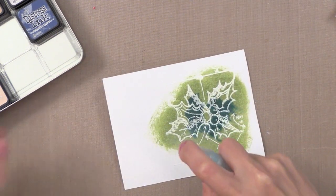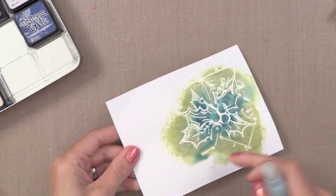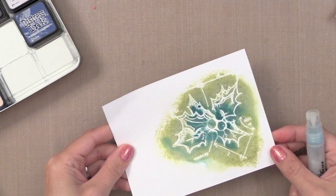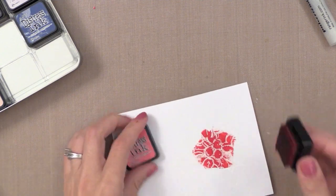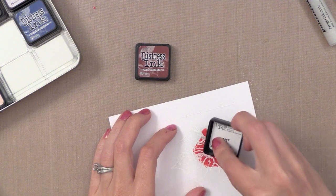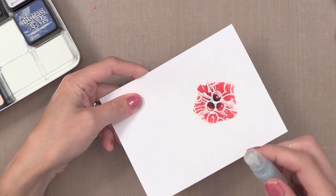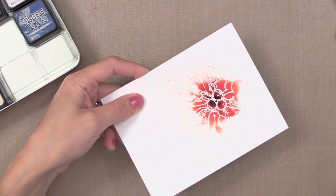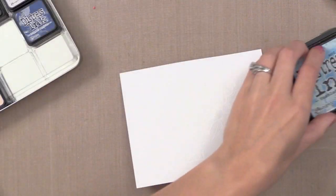Now I'm going to take my pearlized water and spray the living daylights out of this - so much that if you picked it up and tilted it, it would pour off. It looks terrible, but we're going to set it aside to dry and when we come back I promise it will be beautiful. Now we're going to do the same thing with just the berries in the center - I want those to be red, so I'm putting Festive Berries and Aged Mahogany, just little touches of it. It looks absolutely awful. We're going to make it look even worse by spraying it with lots of this pearlized water, then set that aside to dry.